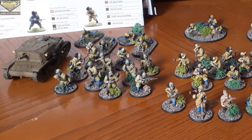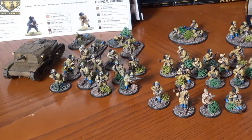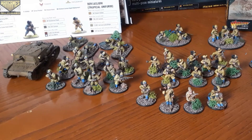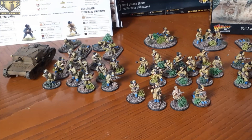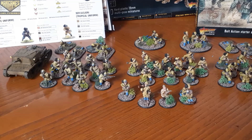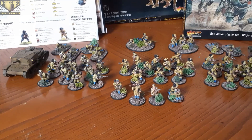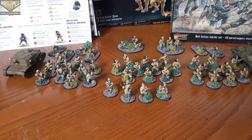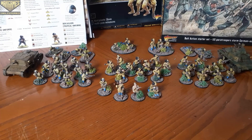Hey war gamers, welcome back to another War Games Delivered video. We're going to be doing something a little bit different today — a quick full showcase of the Italian Bersaglieri army. These guys are all painted up and based using Army Painter products, ready for the third edition release of Bolt Action. We'll be using them in an Africa campaign against the British 8th Army. Speed paints were used for the troops, and a mix of air paints and speed paints for the tanks. Links in the description if you'd like to learn how to paint them.